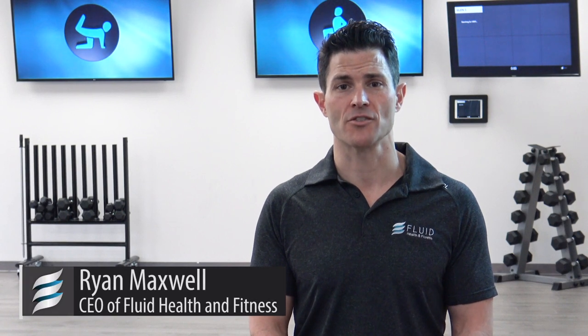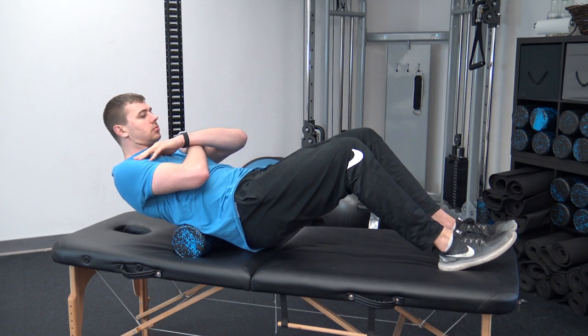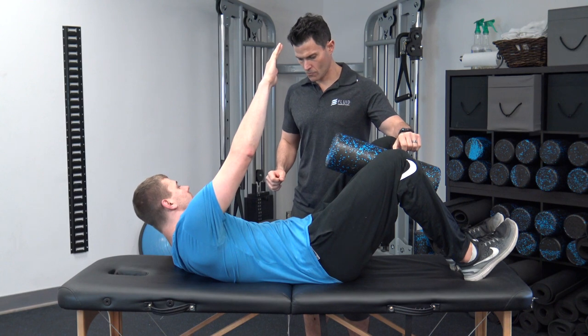Hello and welcome to your mobility and release clinic on extension dominant posture. Today we'll show you how to rebalance your body and optimize your movement quality if you're suffering from this common movement distortion pattern. We'll use a handful of stretches and strength exercises to help realign your body and optimize your movement quality.